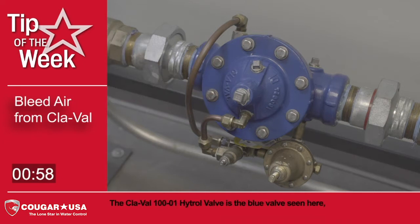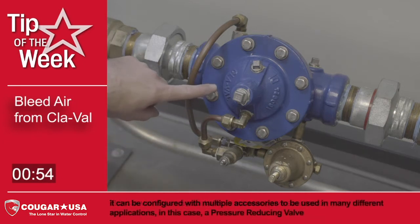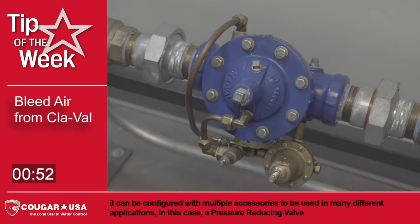The ClayVal 100-01 Hytrol valve is the blue valve seen here. It can be configured with multiple accessories to be used in many different applications — in this case, a pressure reducing valve.